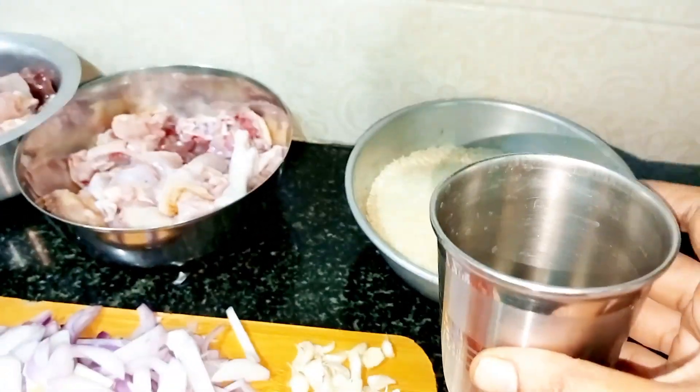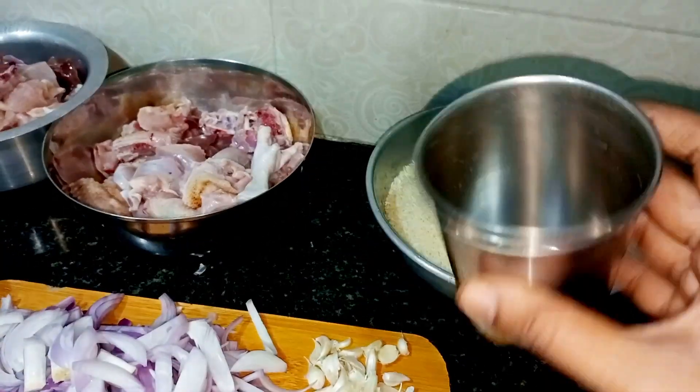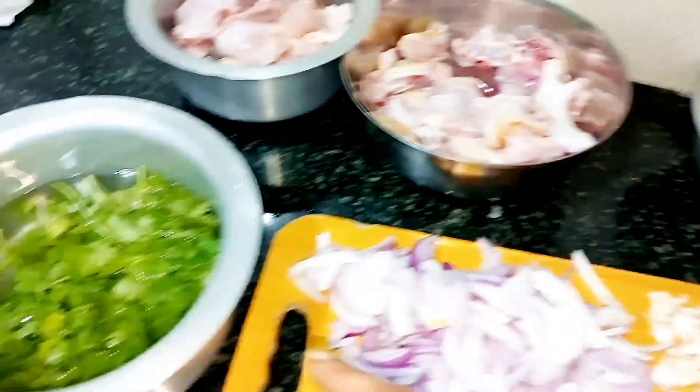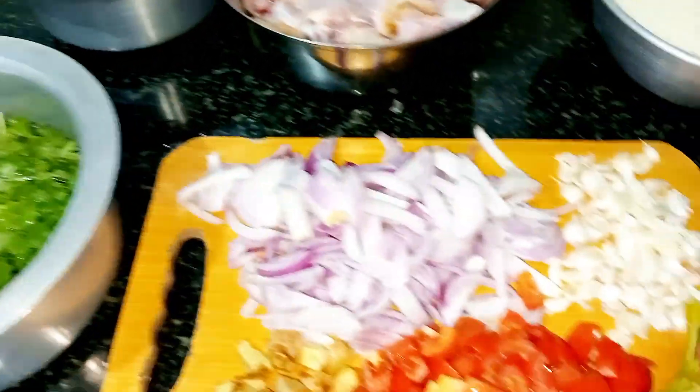Then add a cup of water, and add a glass of water. Add a glass of water and sprinkle a dash of chicken and also add a gravy.